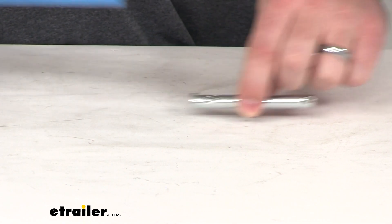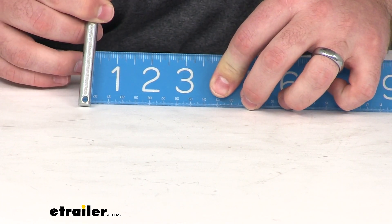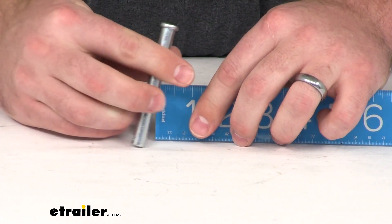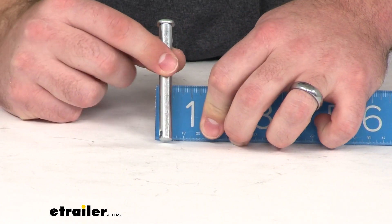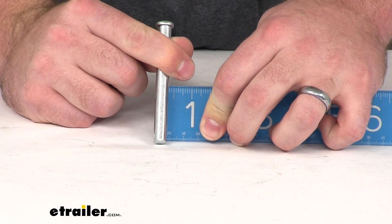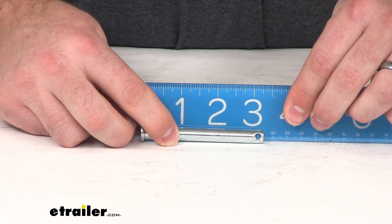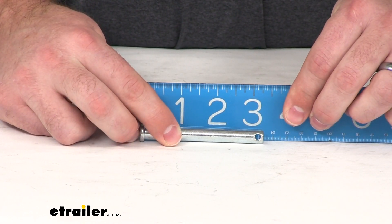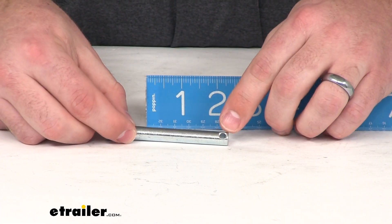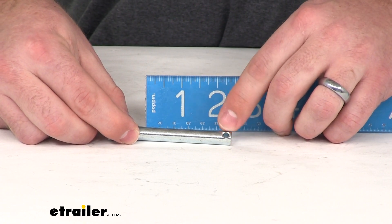This clevis pin is right about — I'll show you here with the ruler, it's not going to be as exact, but I did measure it just a moment ago with digital calipers, and it is right there about three-eighths of an inch in diameter. And it is three and a quarter of an inch long up to the pin head. Our through hole for our clip is an eighth of an inch.